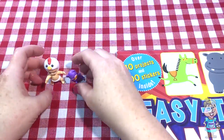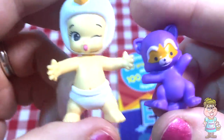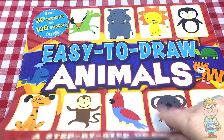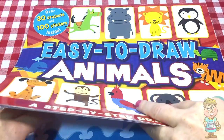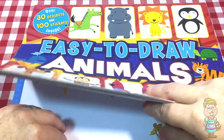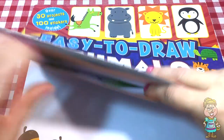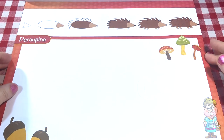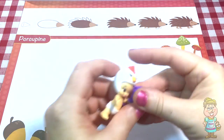Those are cute. Let's open up our easy to draw animals activity book. And we're going to draw a porcupine.